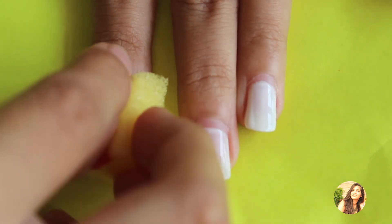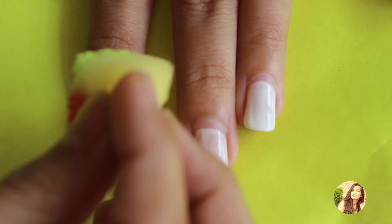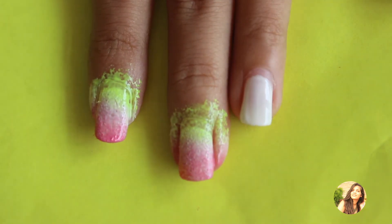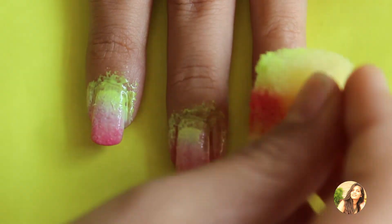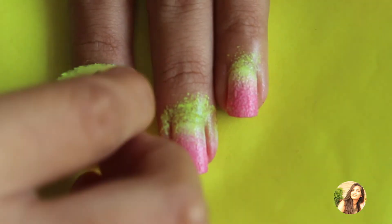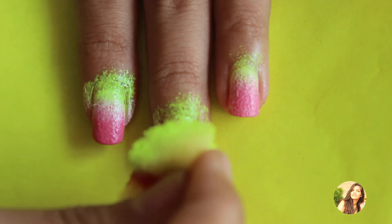Now with the green color at the bottom, dab it onto your nails carefully. I am repeating another round to make it look darker.